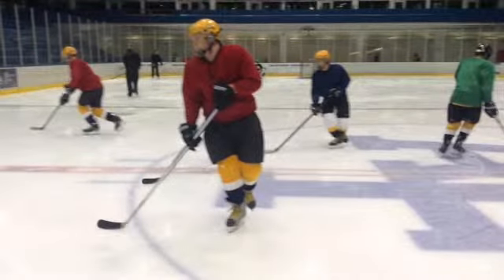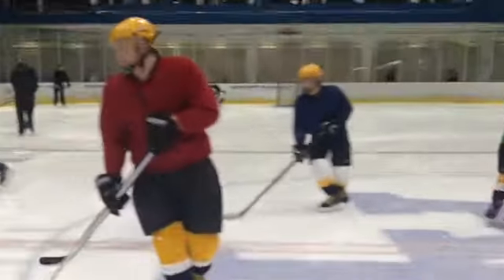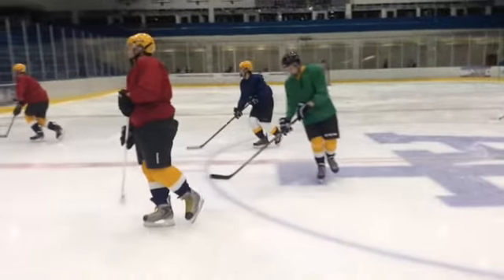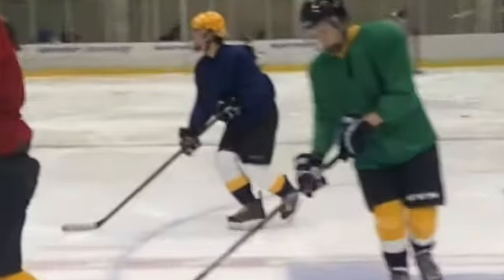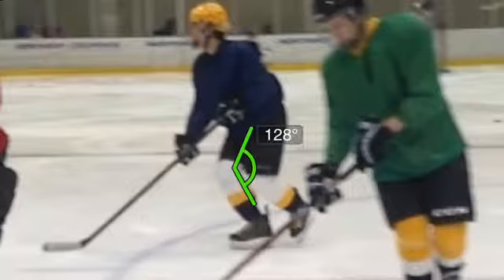Let's check some other angles here. These are supposed to be 90 degrees. What is this? Let's see what this is, shall we? Not quite 90. Bend that knee more. What do we got over here? You can see here, these aren't 90. Is this 90 degrees? Nope.